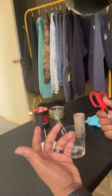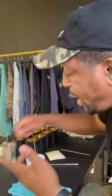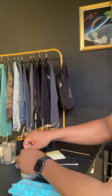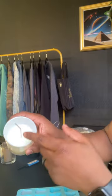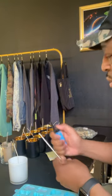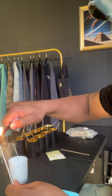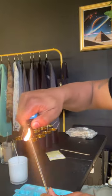We're gonna add the onesie, so I'm gonna take this off. In order to get the onesie to fit over the wick we have to put a hole in it. What we're gonna do is take this, light it, get it nice and hot. This is my first time doing this by the way, so I'm hoping it works correctly.